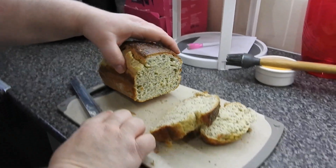How soft it is, and the outside is all nice and crisp. Part two, as you can see, is the seeded loaf.